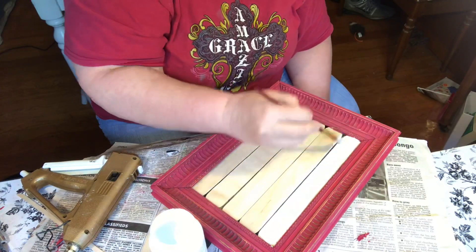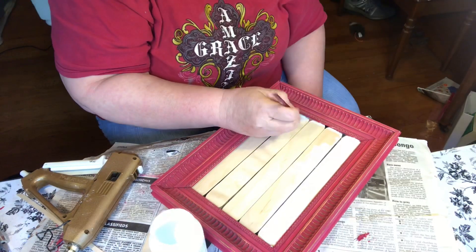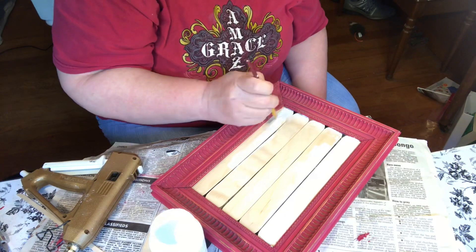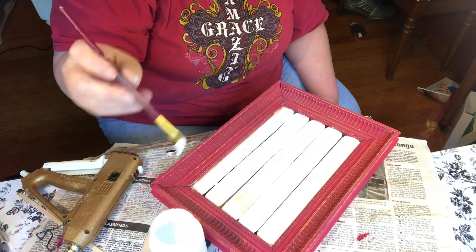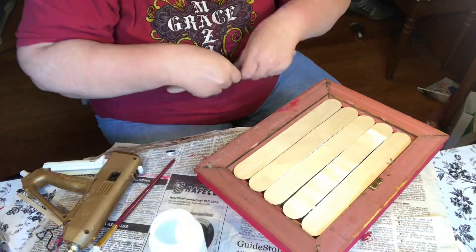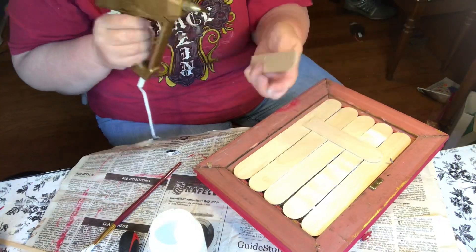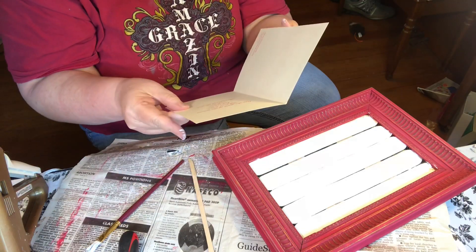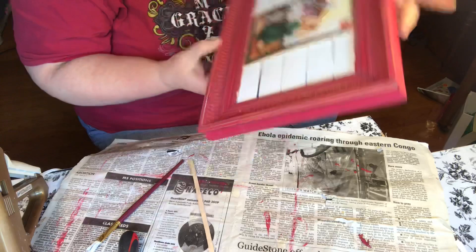I wanted a clean background to highlight my decoration. I decided to cut another jumbo craft stick in half to give support to the back. I've gotten these Christmas cards in the mail many, many years ago — I think my sons were little bitty babies then — and I've just kept them because I thought they were so pretty.